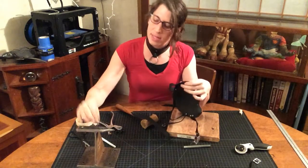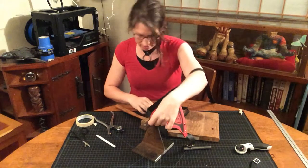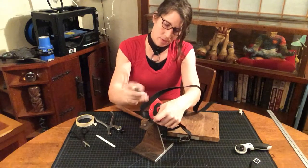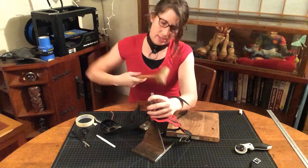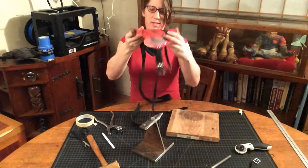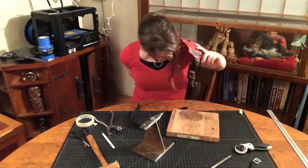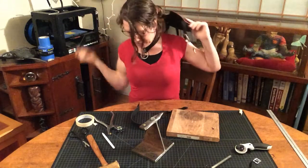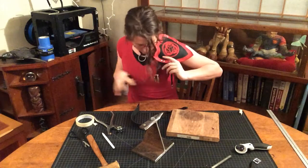Now we can take our last anvil here, put it on the anvil, grab our punch, go side down with our mallet. This is the exciting part, because now you have one thing to find. As you reach behind your back over and over, you start to get a feel for how to keep track of the strap and get the alignment you want.